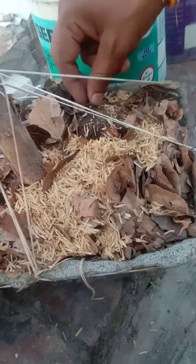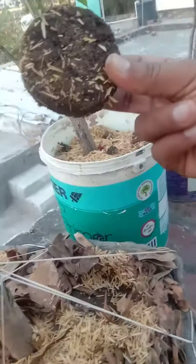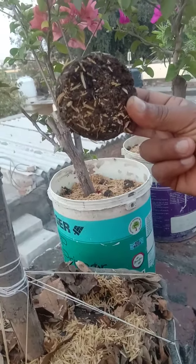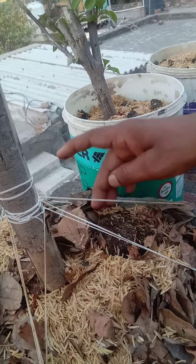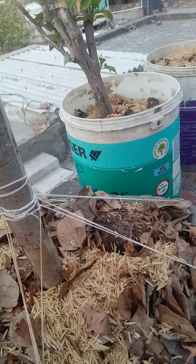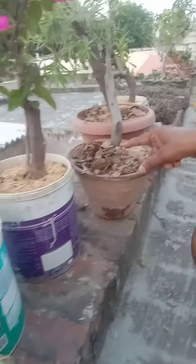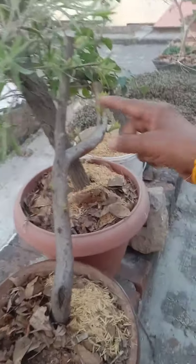Do you see this ball? I will show you the ball. Look at this ball — I will put a nutrient booster in your plants. I will show you the soil.